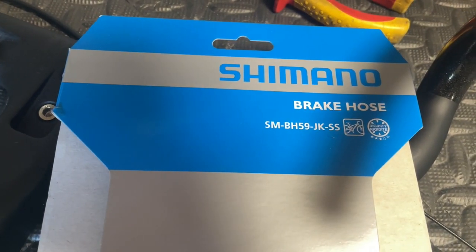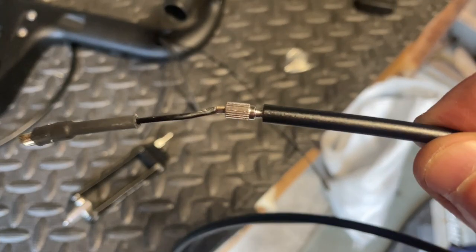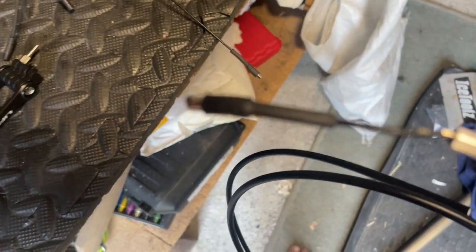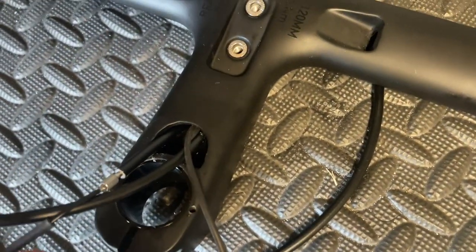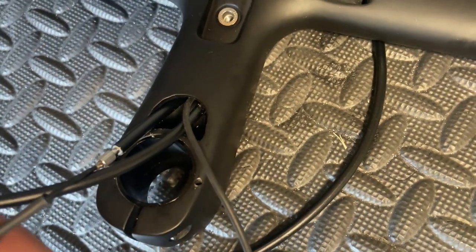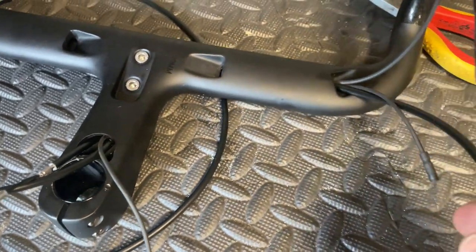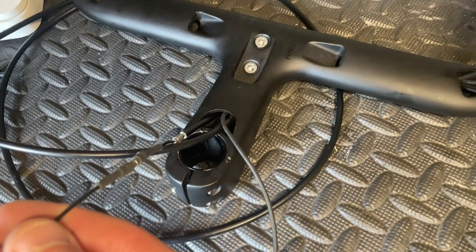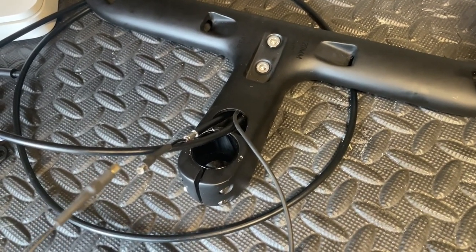The hydraulic hoses I'm using are the SMBH59JKSS. That's screwed into the end ready. We're just going to stick the magnets together, feeding this end and pulling the other end. The hydraulic cable is in and as we can see it's just come out here — screwed in. When I say push this end, you're just feeding it in; you're not really pulling the other end, you're just guiding it, because if you pull it too hard the magnet comes apart.